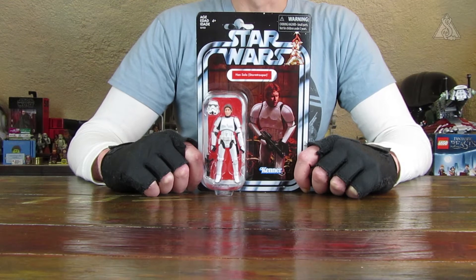Hallo und herzlich willkommen zu einer weiteren Review mit der Vintage Collection, den TVC Figuren von Hasbro. Heute mit dem exklusiven Han Solo Stormtrooper.